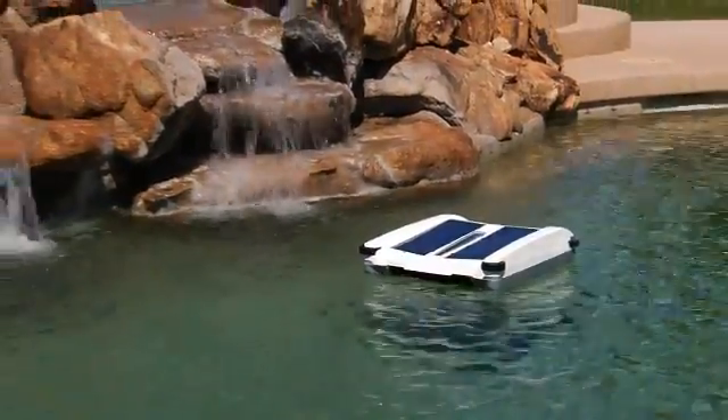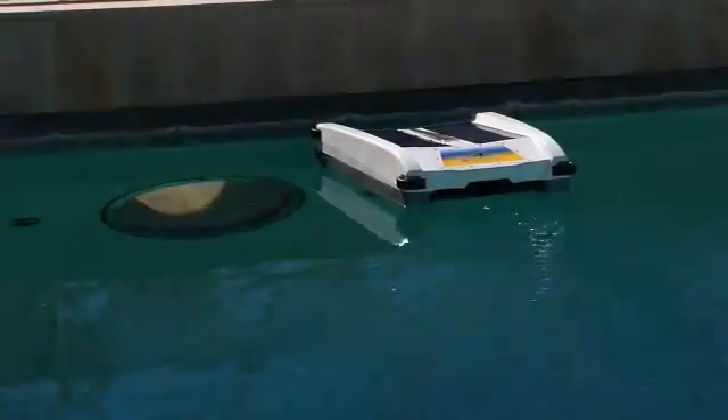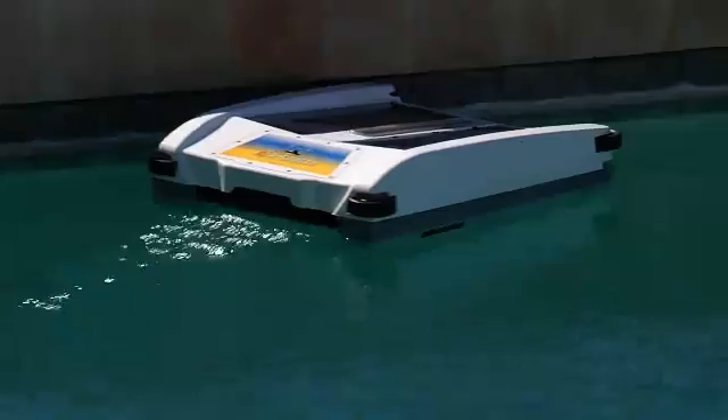Solar Breeze has two different systems for navigation. First of all, the front bumper wheels rotate in opposite directions while the unit is running. As a result, when the apparatus encounters a pool edge, the bumper wheels will push it away from the wall and cause the unit to turn.